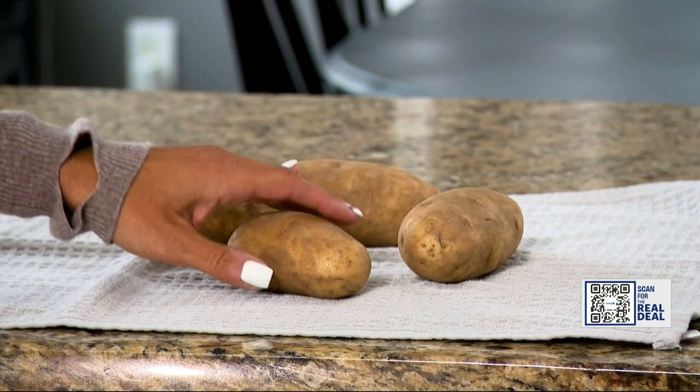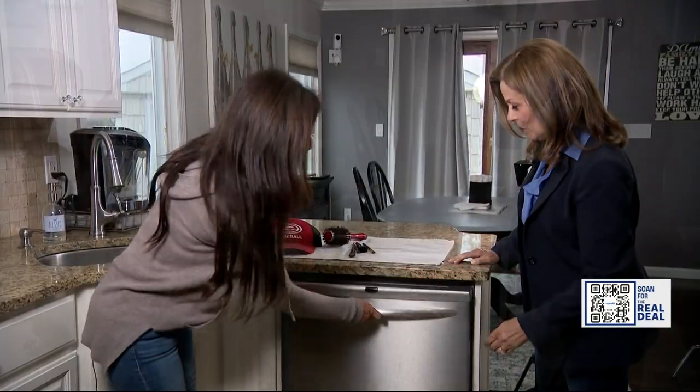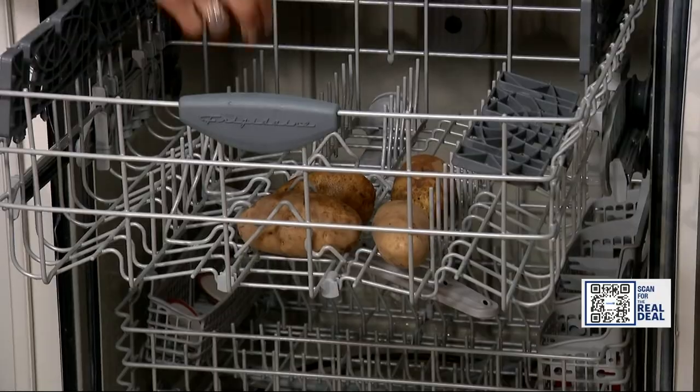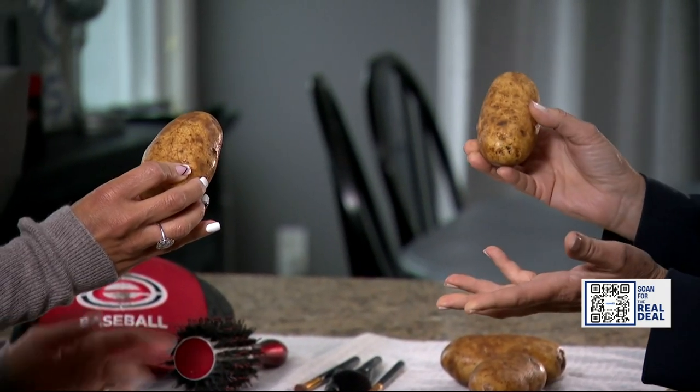First up, potatoes. For potatoes, they say rinse cycle only. Want to give it a try? I can't wait. Let's go. Let's see how they did. Wow. Sparkling. What do you give this hack? Two thumbs up.